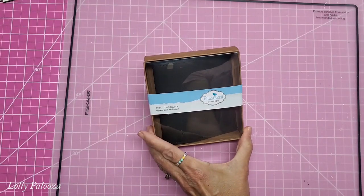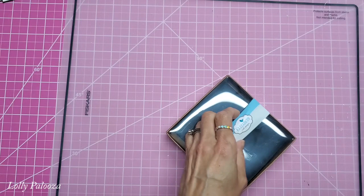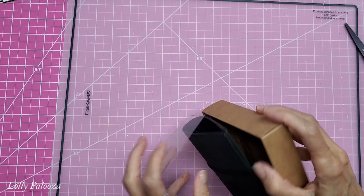Hello everyone, this is Lolly. I want to share with you a project I'm putting together today and this is the new art journal from Elizabeth Craft Designs. It is like a square. It's so cute.